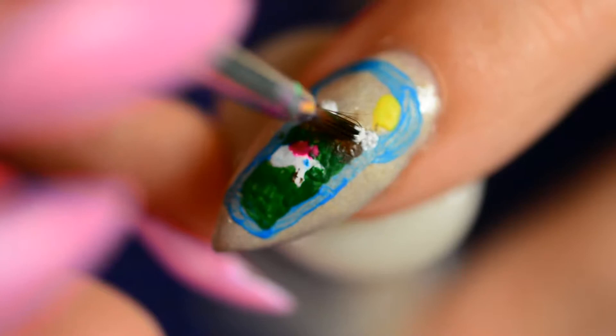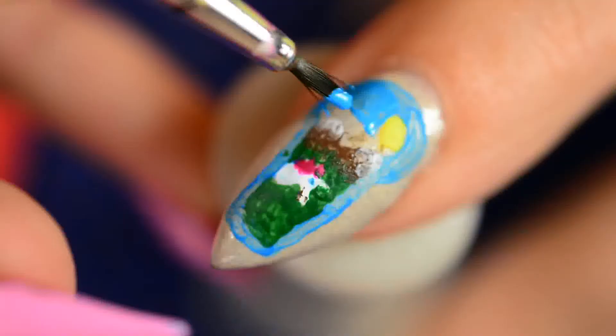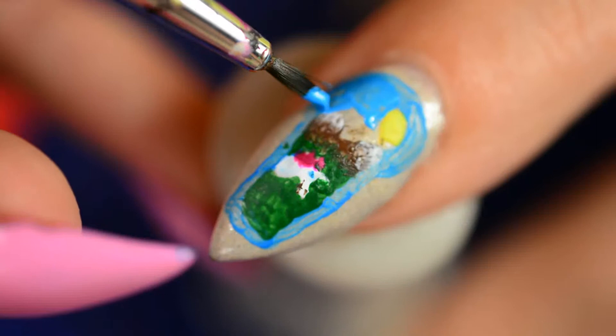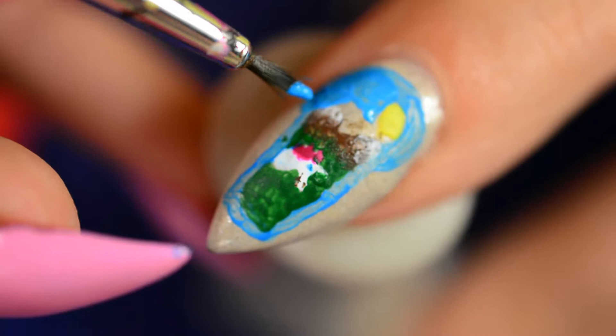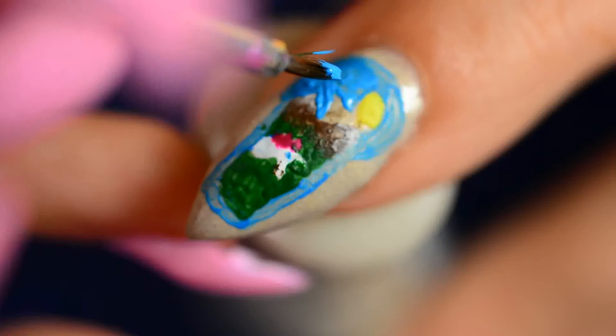I did the same thing with the snow on the mountaintops. If you still have too much product on the brush, just wipe it off and then go dab into it. Then I added the sky. One plus of this method is that you can fix mistakes with the next color — for example, I wanted the mountains to be more pointy, so I just used the sky color to fix up the mountains. Very nice and easy.